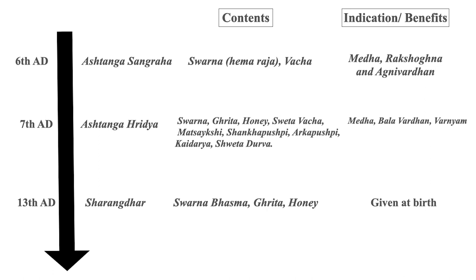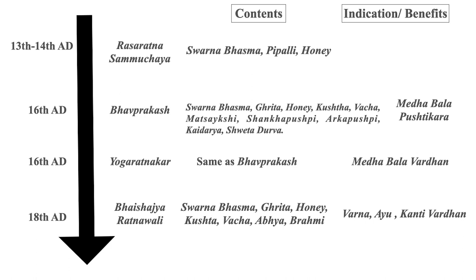In the 13th century, Sharangadhara also gives such combinations, and here for the first time the Svarna form is specified as Bhasma — that Bhasma should be taken as the content of this Lehana. So Svarna Bhasma, Ghrita and Honey, and it was advised to be given at birth. The 13th century Rasratna Samuchaya also mentions Svarna Bhasma, and here for the first time Pippali has been added in such combinations along with honey. The 16th century Bhavaprakash also mentions Svarna Bhasma, Ghrita and Honey.